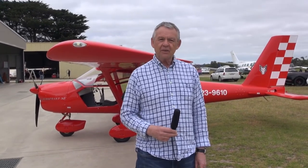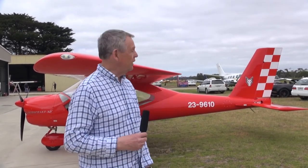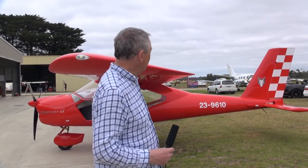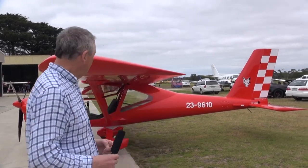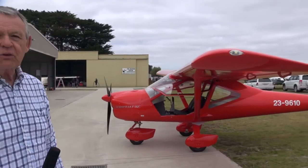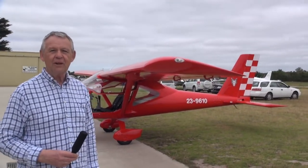While yellow is probably the signature color for Aeropract aircraft in Australia and by far the most common, I think the A32 Vixen looks particularly attractive in red like this one. This is the same red as the prototype aircraft I first flew a couple of years ago in the Ukraine, but this one has been enhanced very nicely with the checkerboard tail and the Foxhead logo there. Red is a great color for the aircraft, and of course you've got to remember it will go at least 10 knots faster than all the others!